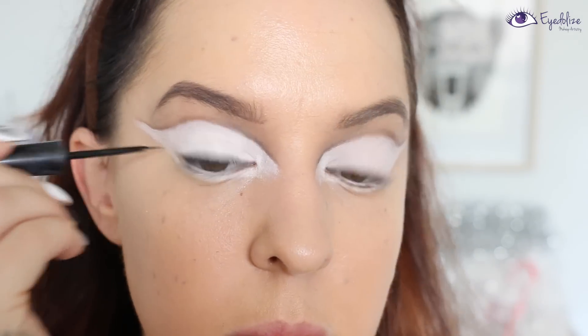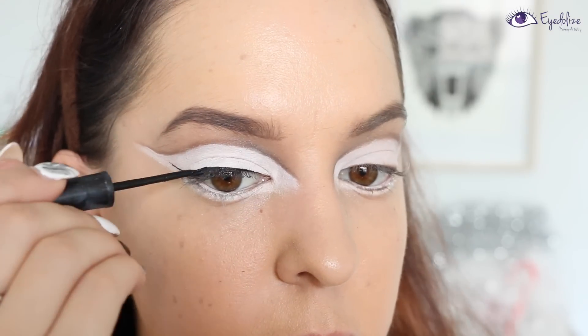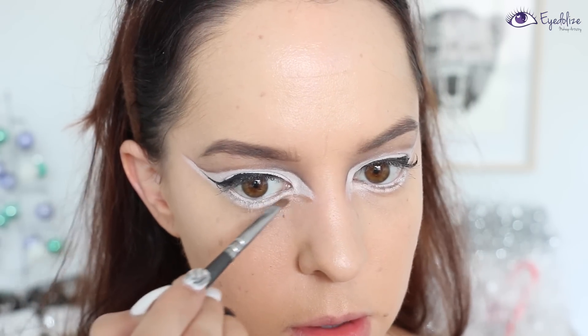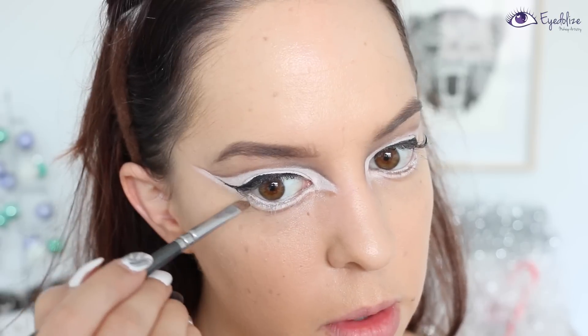Then going in with a black liquid eyeliner, applying this on the top lash line and ending it in a nice long flick. Then going in with a slightly lighter brown eyeshadow than the one I used above the crease line, applying it underneath the lower white line underneath my eye.